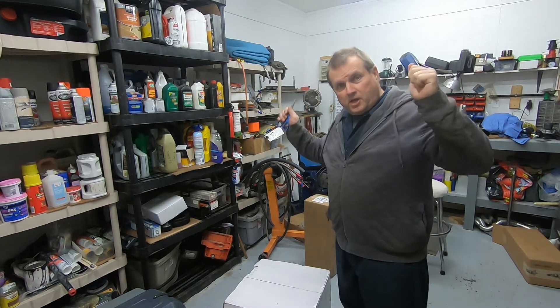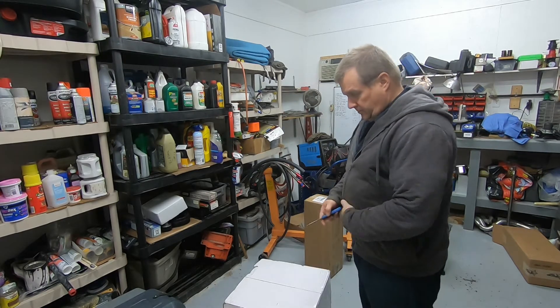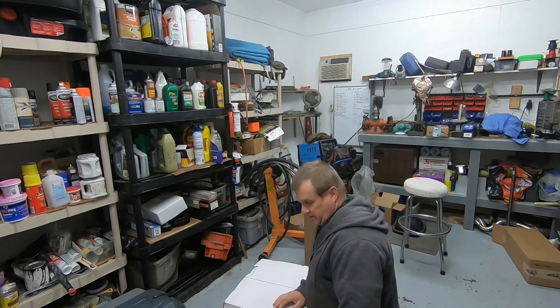Hey, guess what? It's unboxing day! We get to find out what's in these boxes here. We'll get started.